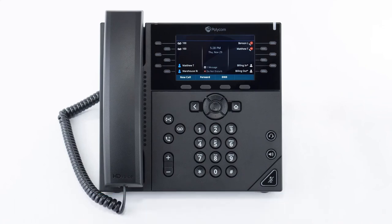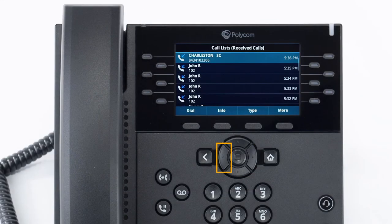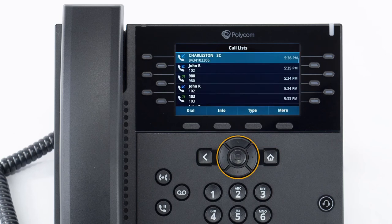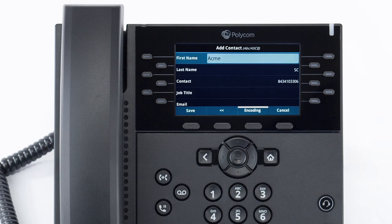The call history stores records of all calls made or received on your device. You can use the arrow keys to quickly access specific call history lists such as received, missed and placed calls, and you can press the home button and navigate to directories and select recent calls. You can redial any of the calls by using the arrow keys to select the call and then pressing the dial soft key. You can also add a history call as a contact — select the call with the arrow keys, press the info soft key, then press the save soft key, edit the name and contact information, and press save to store it in the phone's directory.